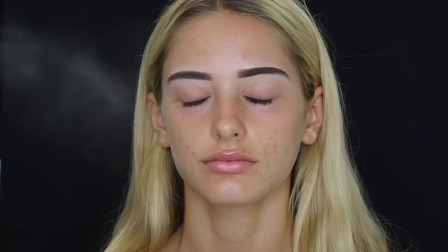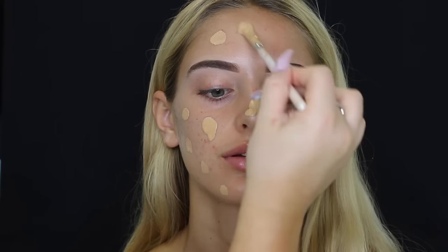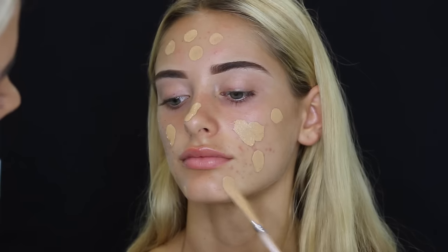Then I'm just spraying her face with a bit of MAC Fix Plus just before foundation. The foundation I used was the MAC Studio Fix Fluid in NC30, just dotting that all over her face first and then blending it all in with a damp beauty blender.